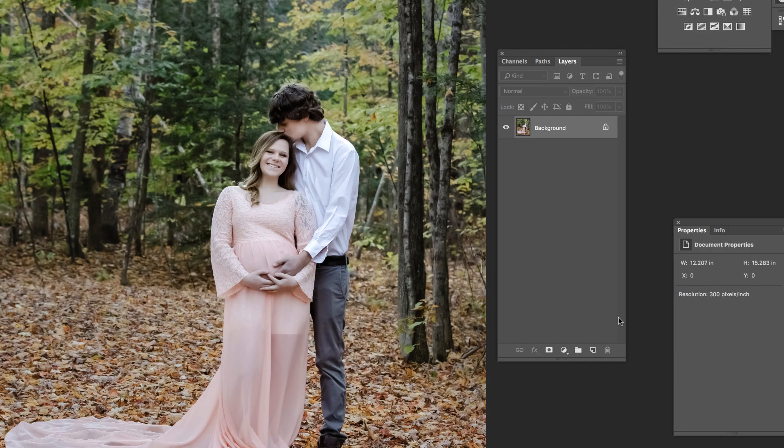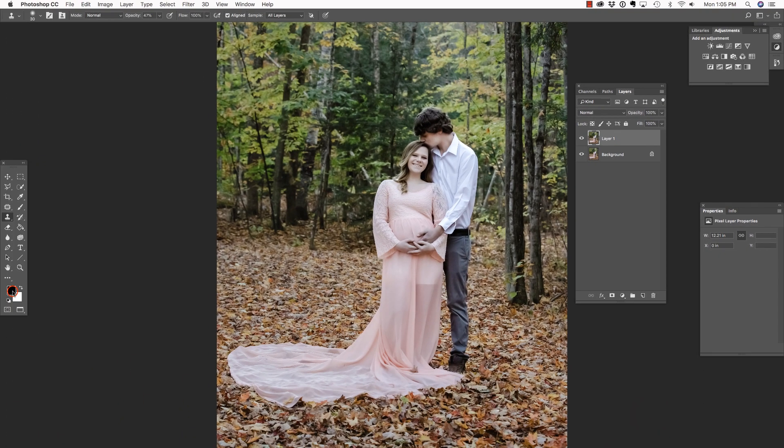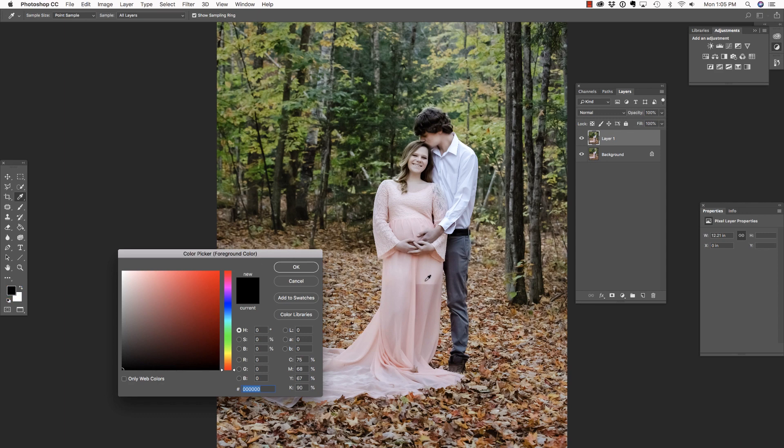The first thing I would do is press Command or Control J on the keyboard in order to duplicate the background layer. Now, there are probably at least 10 different ways to accomplish the result we're looking for, but I am always trying to find the fastest, most efficient method that works the best. I'm going to select my foreground color and then place my cursor in the darker portion of the skirt.